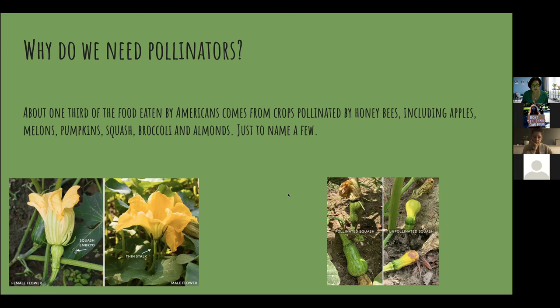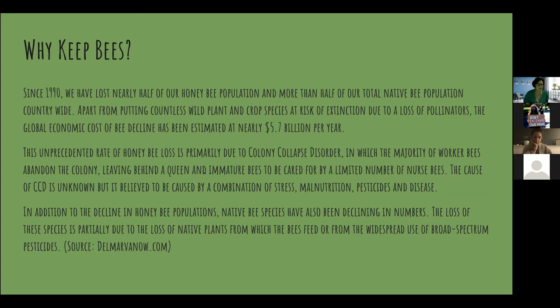Besides wanting our crops and vegetables to be pollinated, the honeybee population has dropped since 1990 by more than half. Most of this loss is due to something called colony collapse disorder. For a long time it was a big mystery why bee colonies were just collapsing, and the Department of Agriculture has done a lot of research. Every year, beekeepers — whether residential or commercial — lose some of their hives, and we're also losing native bee species.